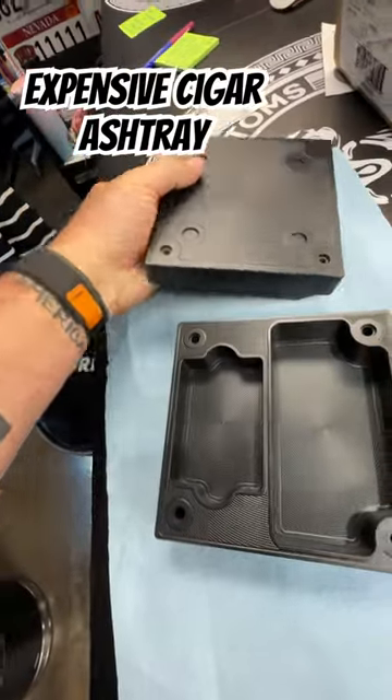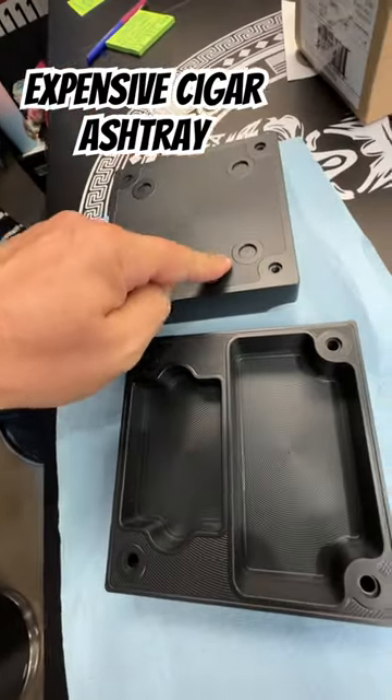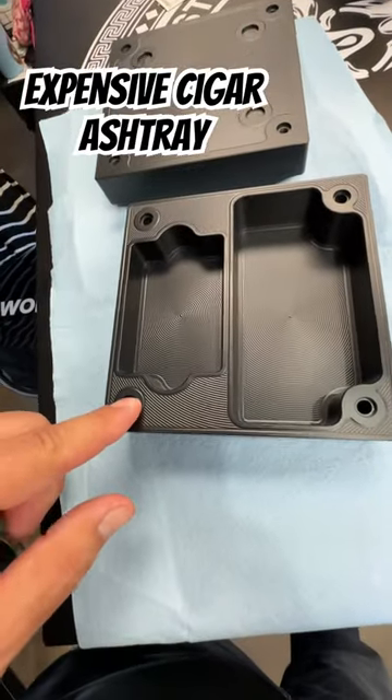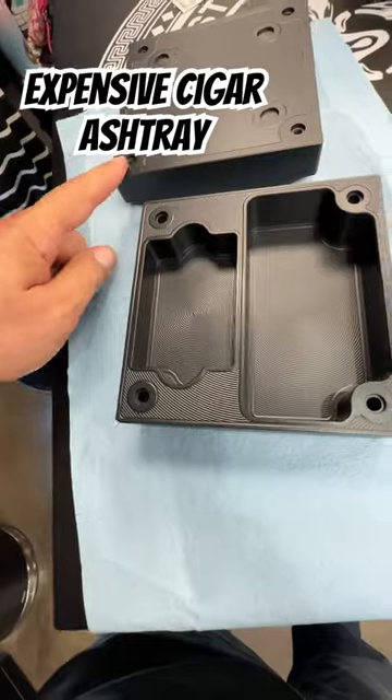What we're going to do is put feet here, so if he wants to use the ashtray by itself, he can. We're going to put bolts in the bottom of this up this way so you can bolt the two pieces together.